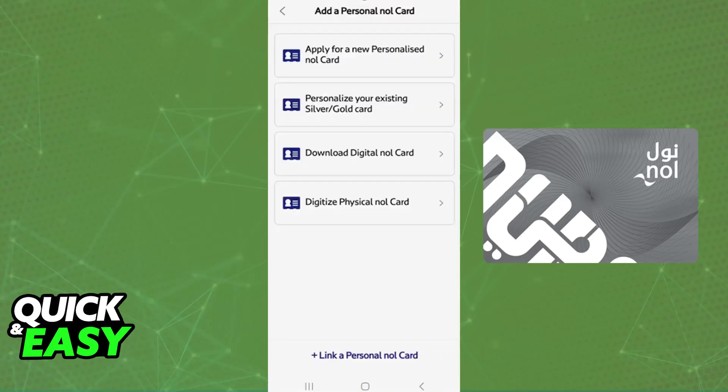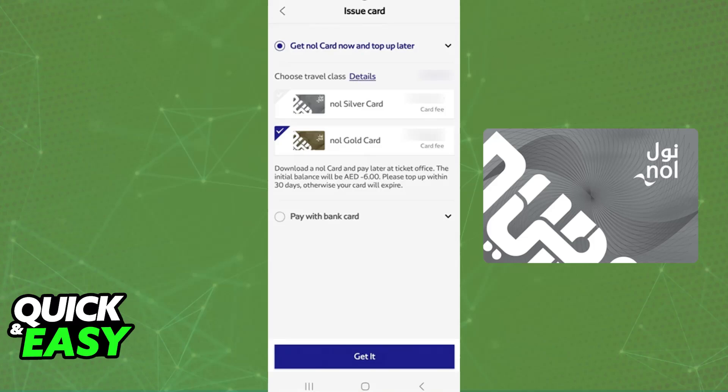When you tap on 'Get your Nol card,' you will be able to select from many different options. What you are looking for is 'Digitalize physical Nol card.' You will only have this option if you would like to add a pre-existing card to Samsung Pay, so choose 'Digitalize physical Nol card.'